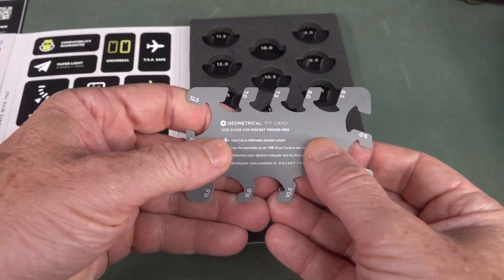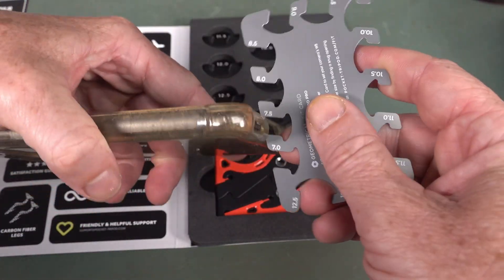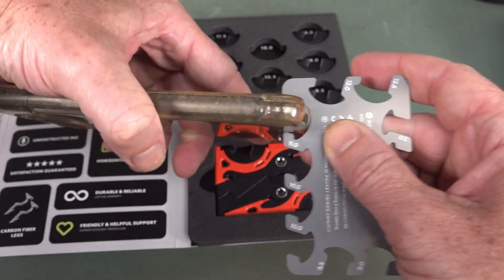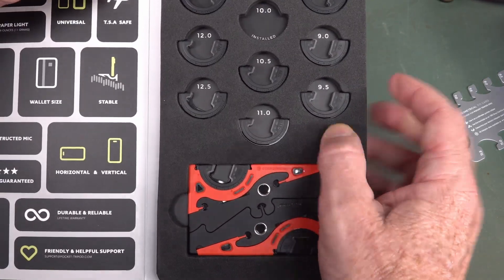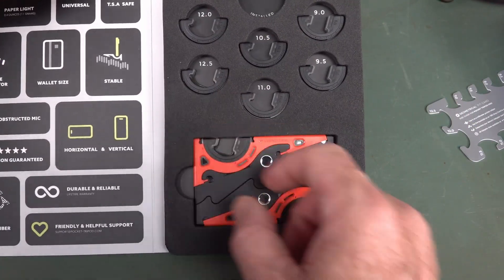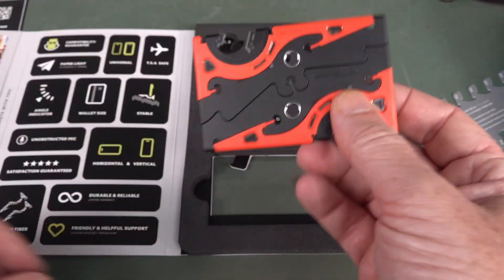We've got a fit card like this. The only purpose of that is to see which size slot your phone fits into. You get all these different sizes — they've installed the 10mm one by the looks of it, but they give you from 8mm up to 12.5mm. Nice. So if your phone's thicker than that, you're screwed.